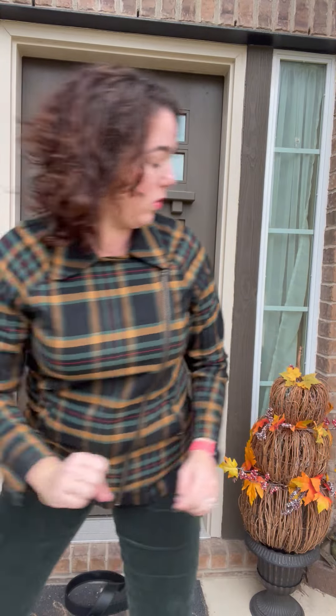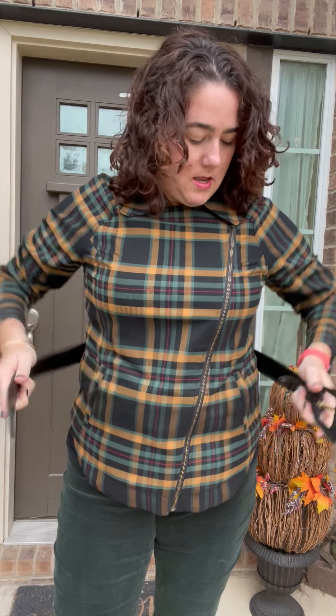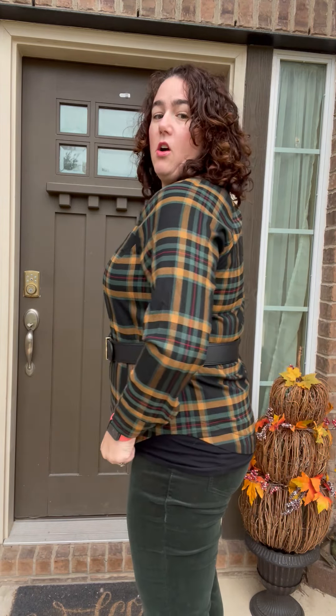Maybe put on a long necklace, or I brought my belt. See how this just created an adorable waist for me. I do have a cami underneath so that if I did need to unzip it, I could all the way. It fits beautifully. With the belt, I'll give it a little raise so that it just kind of blouses nicely — it doesn't have to be all the way lowered.